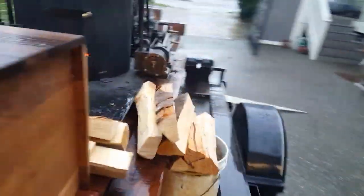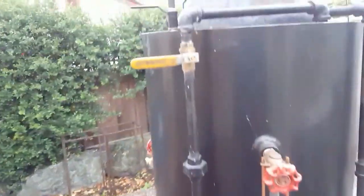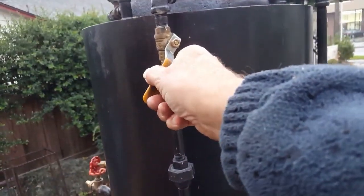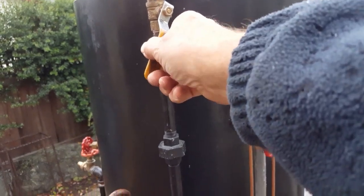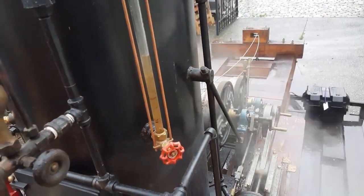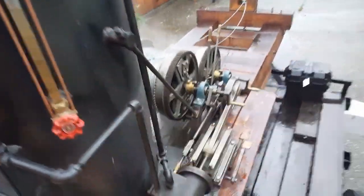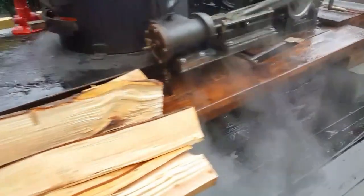The engines are running great — fired right up as soon as I turned on the steam. The throttle is right here. I'm just going to have it going slow right now. I've got the pet cocks open down here.